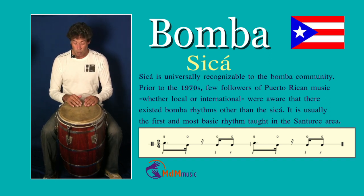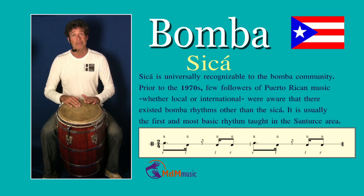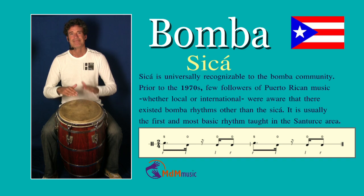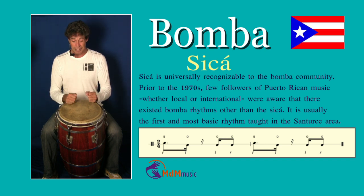You can play it like this: one, two, and one, two, three, four. That's it.